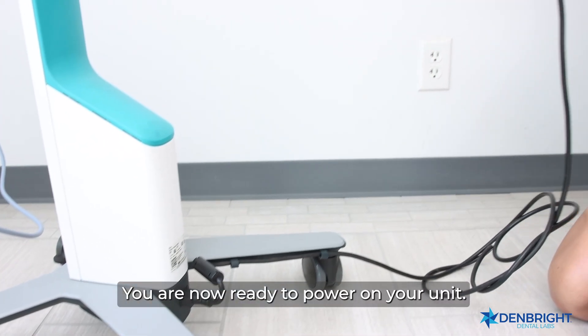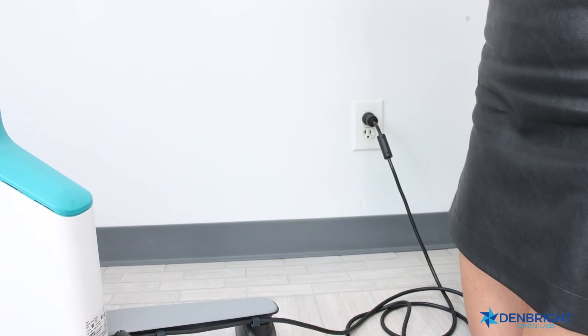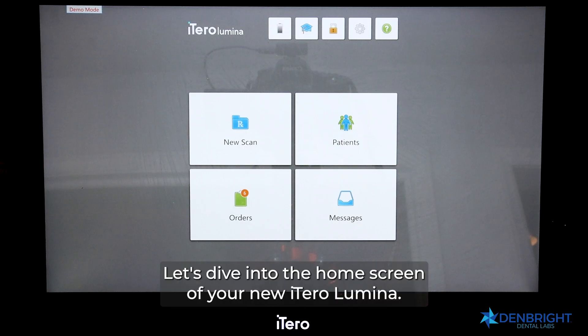You are now ready to power on your unit. First, insert your power cord and use the power button at the top of your monitor to turn on your unit. Let's dive into the home screen of your new iTero Lumina.